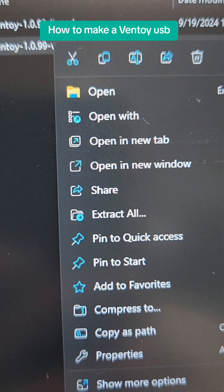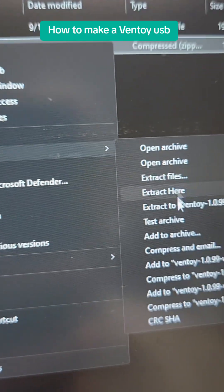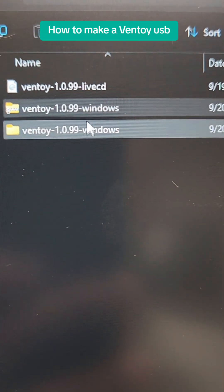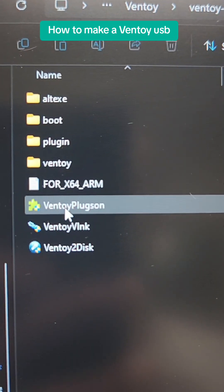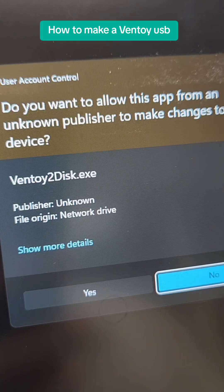What you're going to want to do is first go into extracting that file, and extract it into the same directory using 7-zip here. Once that's done, you'll get a new folder. Go into that new folder. You'll see the Ventoy folder, and then go ahead and run Ventoy to Disk. Click Yes.